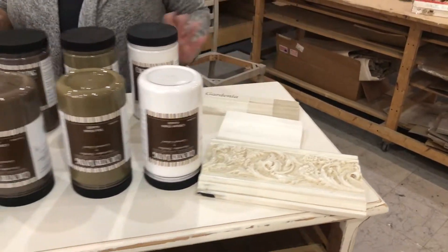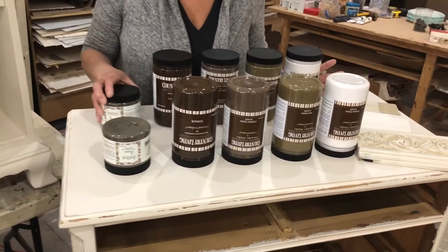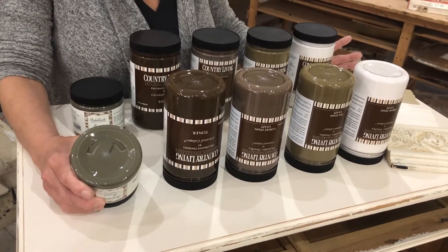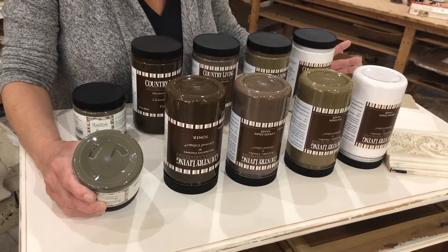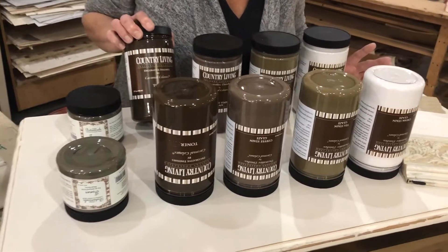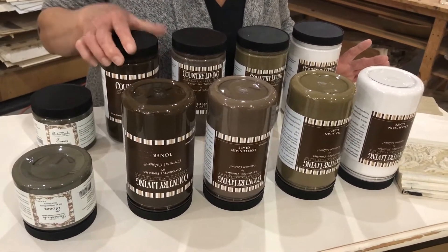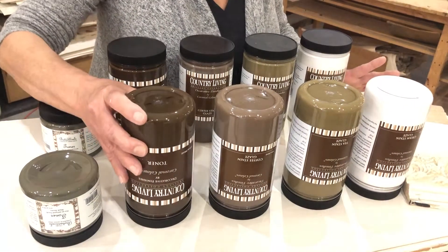We have a lot of different products here. We call this our botanical glaze or black-brown toner — it has a lot of grayish black in it. This is our original toner, which is the darkest of all our colors. If you're going over super dark colors or want a very primitive look, a very dark, mucky, yucky toner is a good one.